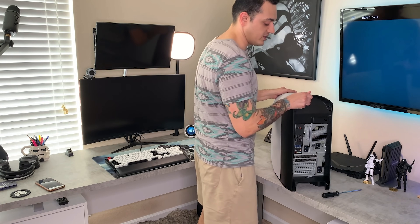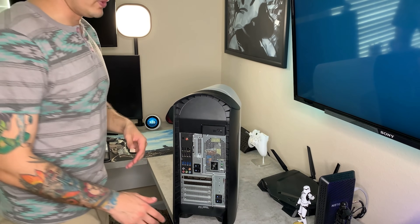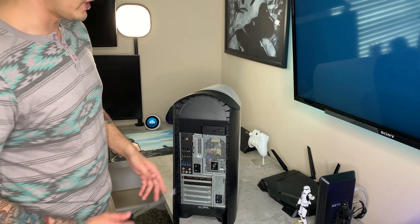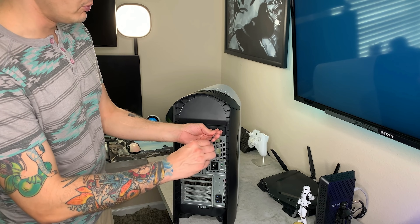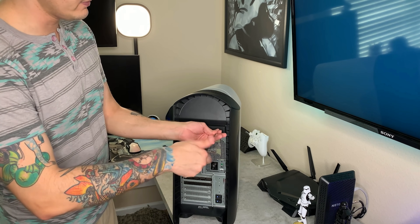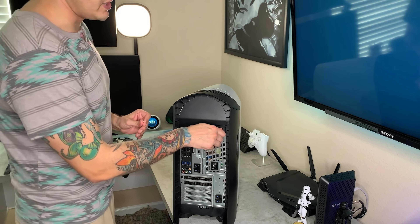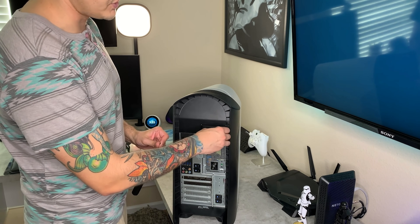Getting the case apart is actually quite simple. If you have an Alienware R10 or R11, they have virtually the same case or chassis. You're going to remove this Phillips head screw right here, and one of the things I like about this is how easy it is to pop off the side panel and get access to the components.